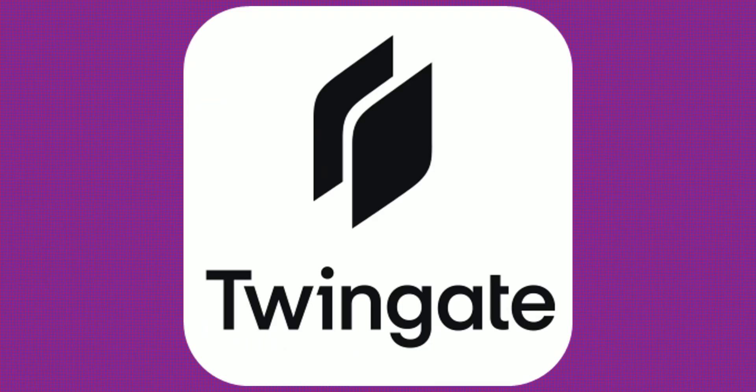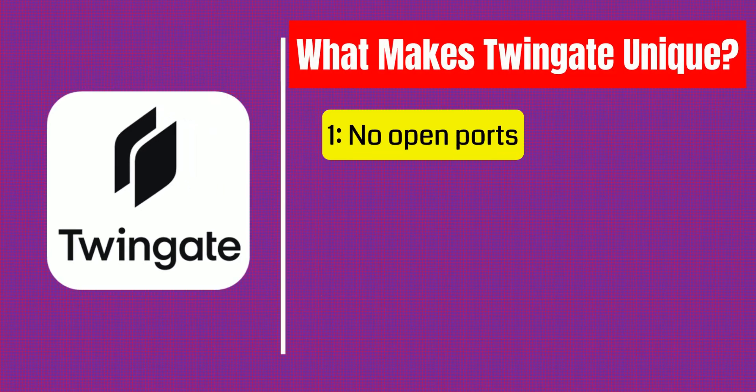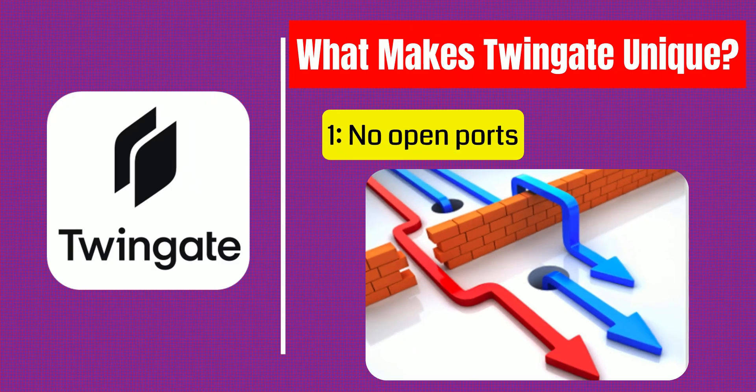What makes TwinGate stand out from traditional VPNs and other remote access tools? First, no open ports — that's huge. Unlike a typical VPN, TwinGate doesn't require you to expose your router or network to the internet, meaning fewer risks and no headaches with port forwarding or dynamic DNS.